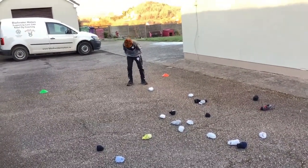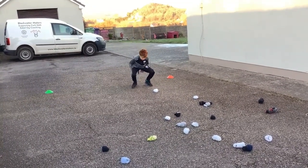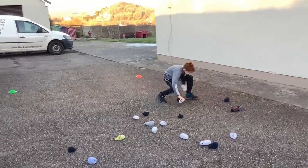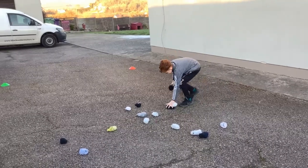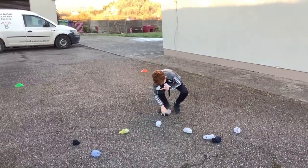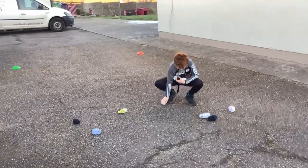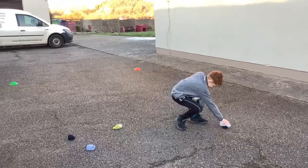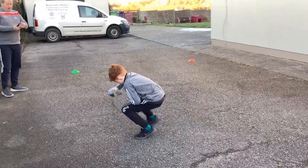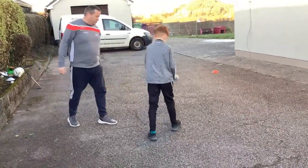You ready Jack? One sec, I'll get my clock — and go, pick up all the socks Jack, come on, move around! 15 seconds gone Jack, come on, you're dropping them! Down like a duck, don't forget your duck. He's having trouble — well done Jack! 24 seconds — well done! Throw them all back down there and out again Jack.